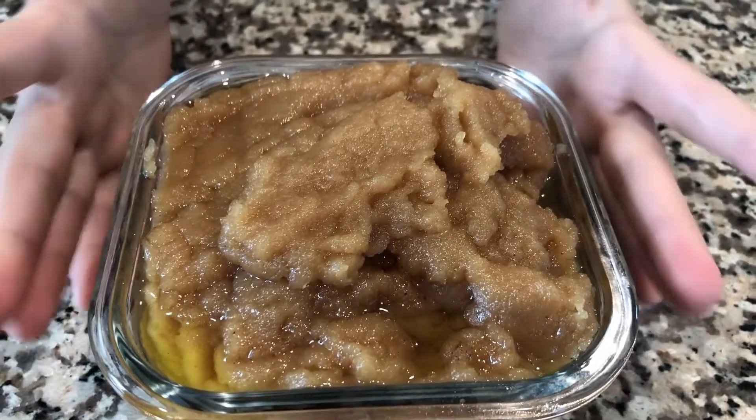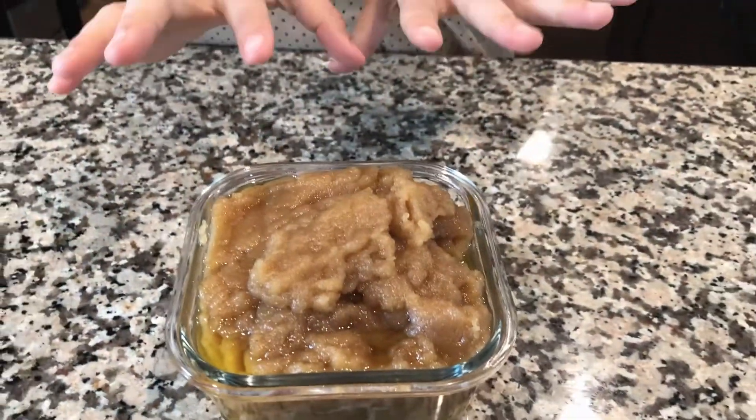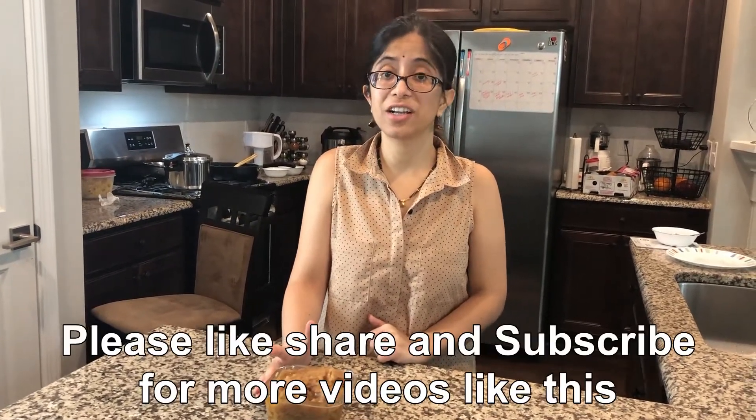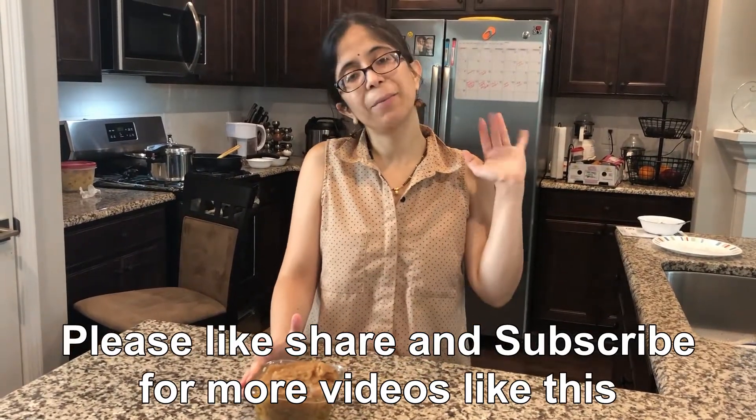It's ready — this is your Ate-Ka Halwa, or Kana Prashad. As I said, it has a good texture and you can make it just like this. If you like this recipe, don't forget to like, share, and subscribe to my channel. I'll see you in the next episode. Bye Bye!